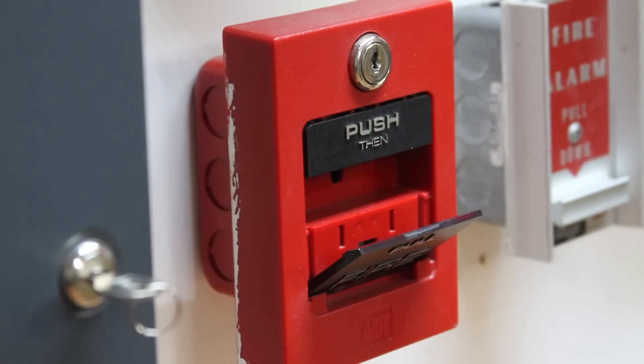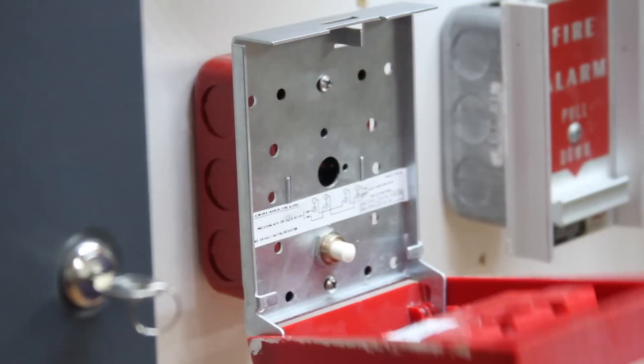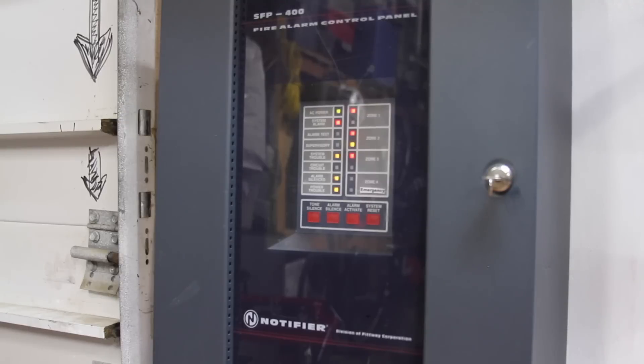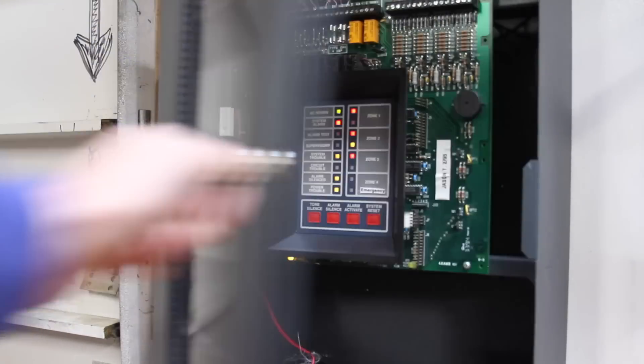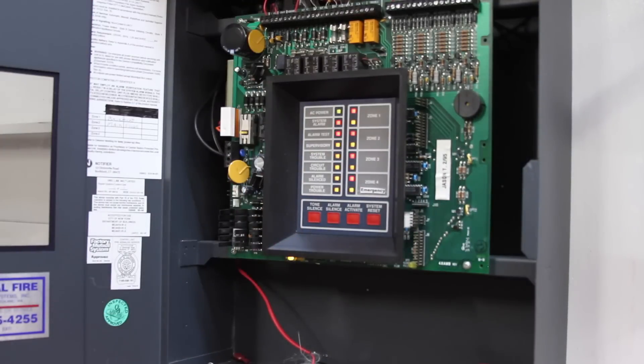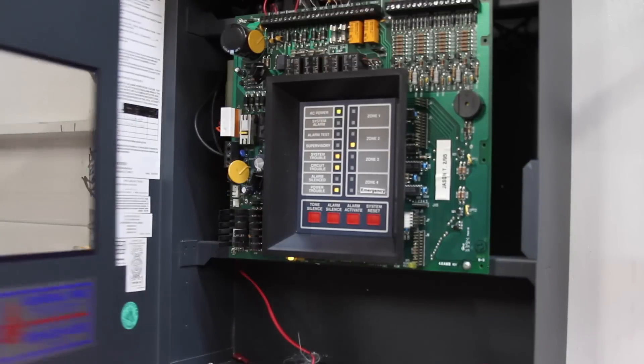Now we can go ahead and reset the ADT pull station on the left. This one resets just like a Simplex T-bar. And there we go. Now that all the pull stations are reset, we can go ahead and give the entire system a reset. And then we can go ahead and acknowledge our troubles that come in.